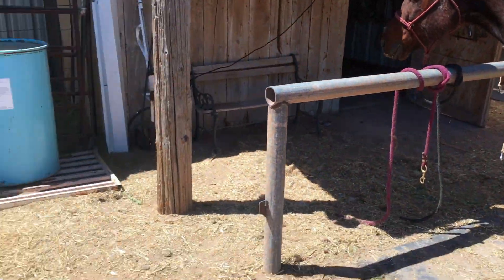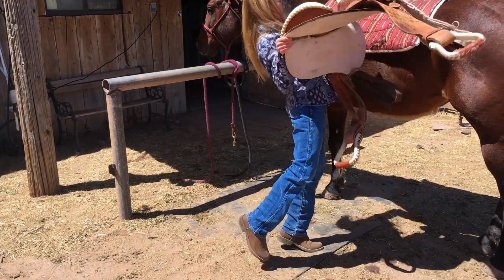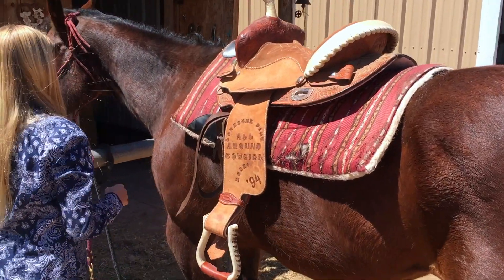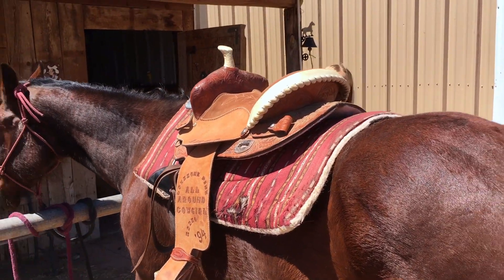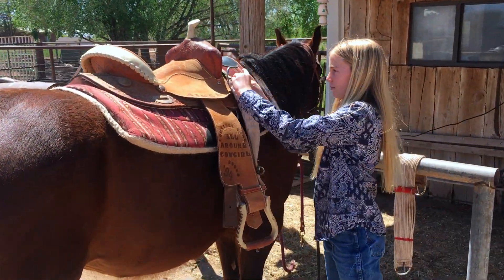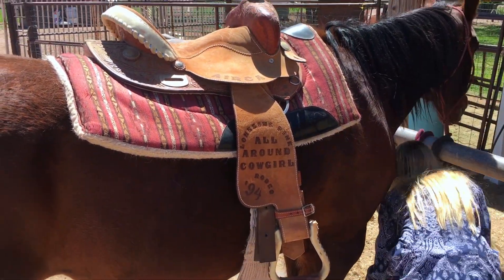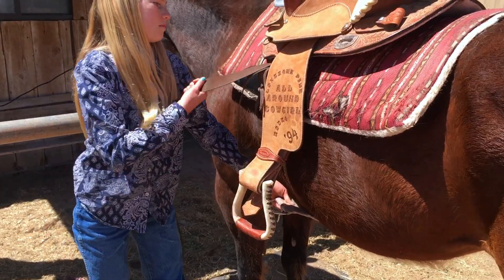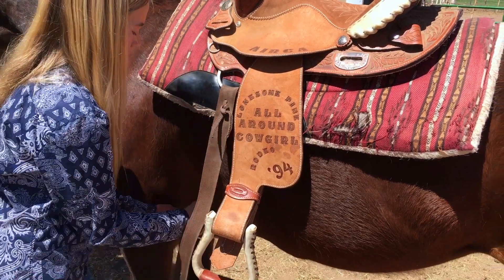Wait, we've got to watch you do this. Now whose saddle is that? This is my saddle. Oh, look at you throw it up there like nothing! Casey's been saddling her own horse for a while. We bought her a barrel racing saddle because they're a lot lighter and a lot easier for her to do. Okay, so you unclip this and then go back around, grab it, and then you go through.